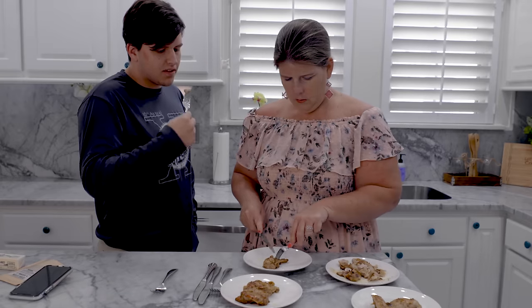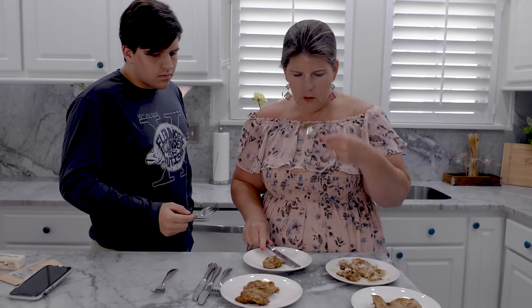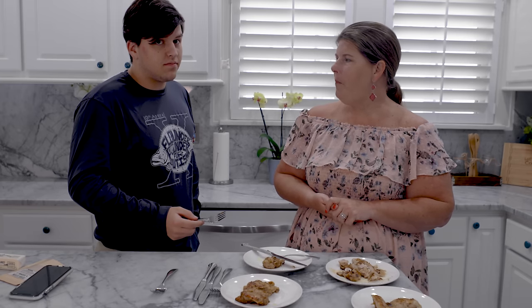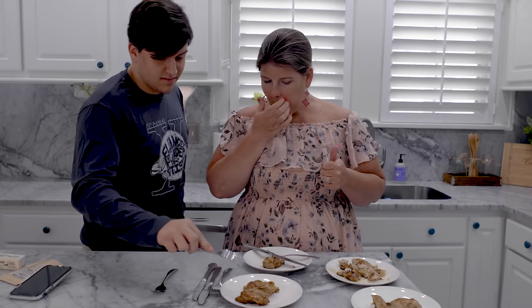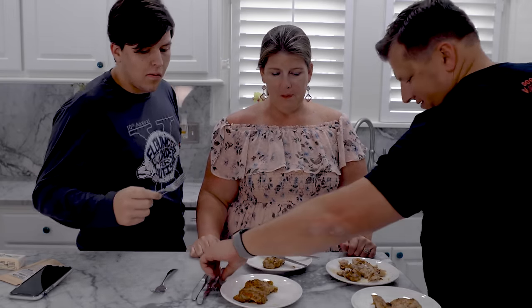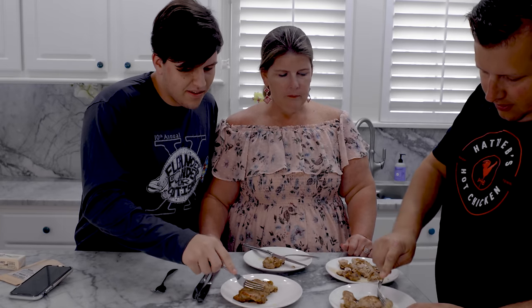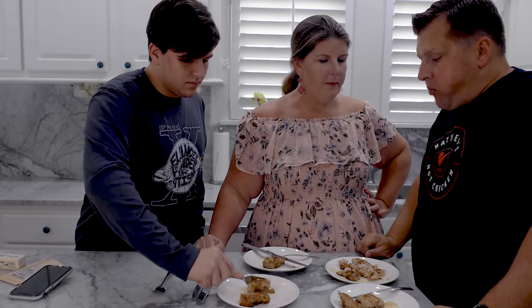This is the taste test! Oh, wow. That's good. That is good. Can we keep eating? You want to try it? Yeah. It's really good. Just turn the camera off — we got to eat. This is more important. But it's so good. Wow.